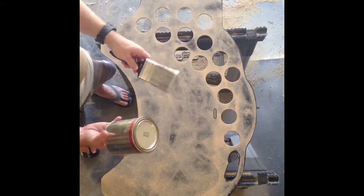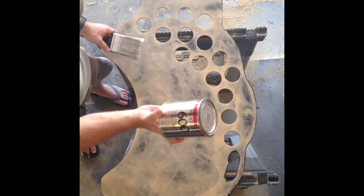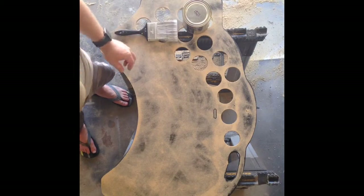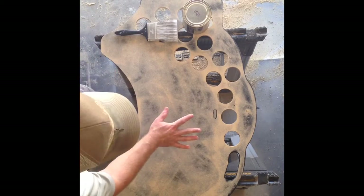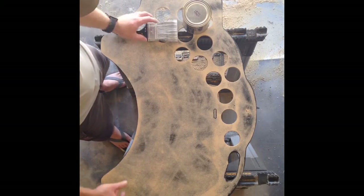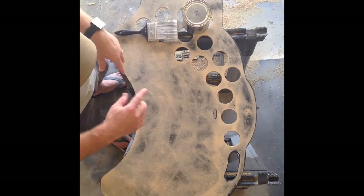Got a brush — you can use a roller. This is some contact adhesive made by Wilson Art. They got different brands, cheaper, easier, whatever. Anyway, what we got to do is cover this surface and then cover the surface on the laminate. We let them both sit until they get tacky and then we slap them together to wrap the edges.